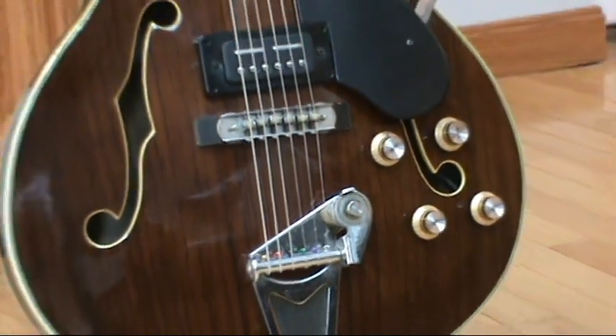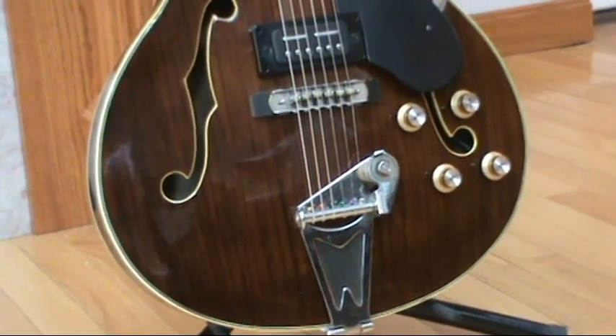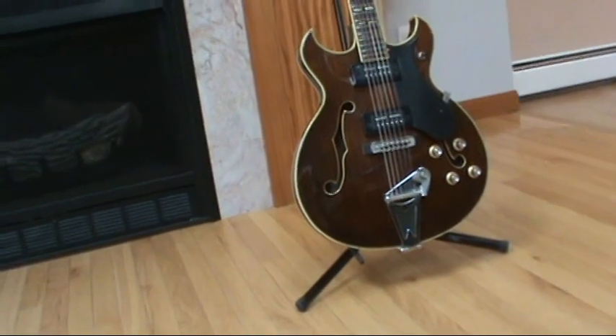Those are not the original knobs. The original knobs — there are only three, and one is missing. I have a better chance of finding Noah's Ark before I find that one knob. So those are brand new vintage-style top hat knobs. I think they look pretty cool.